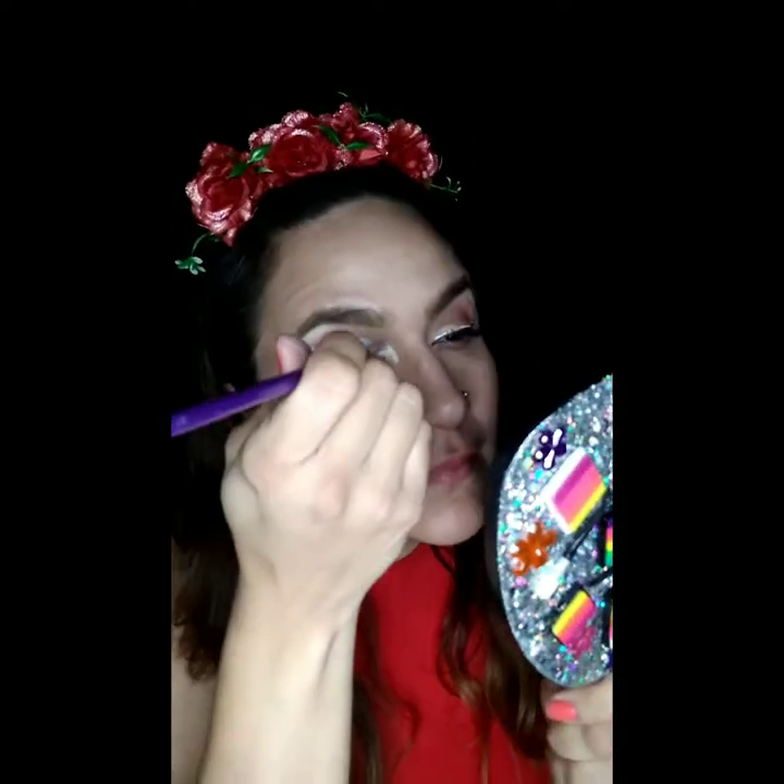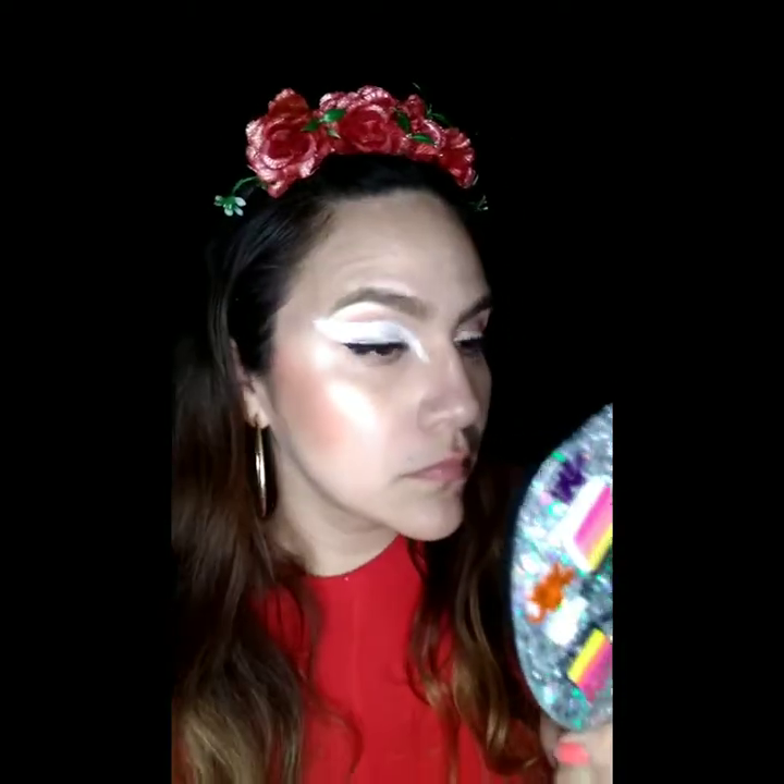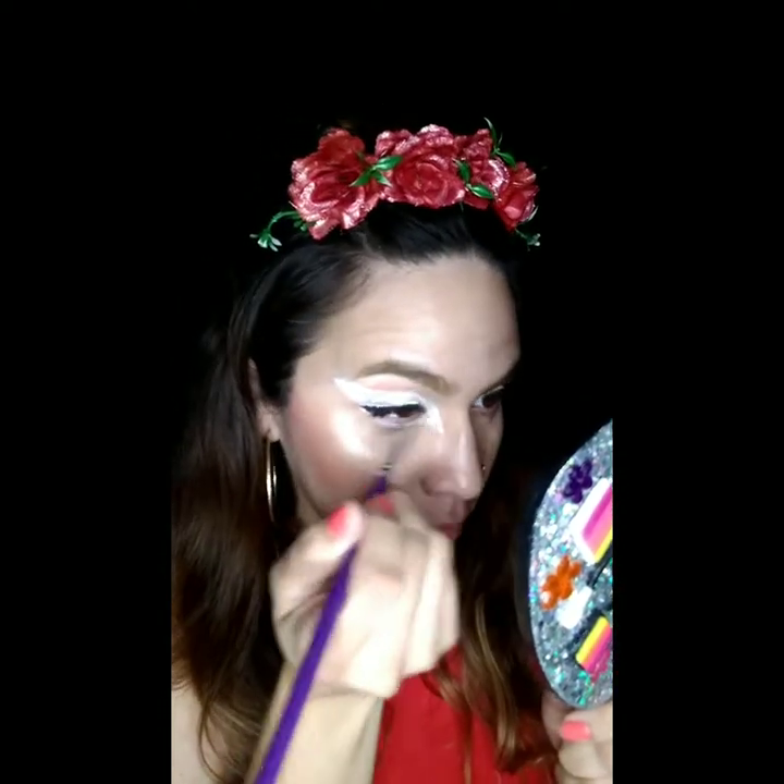This brush is perfect for this — it gets into all the crevices of the eyes and gives you great control. Go ahead and go underneath the eye as well, don't forget to outline it with the white. Blend it in nicely and then make sure you do the same thing on the other side.